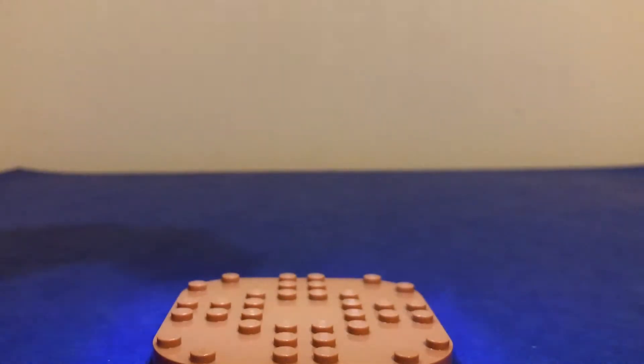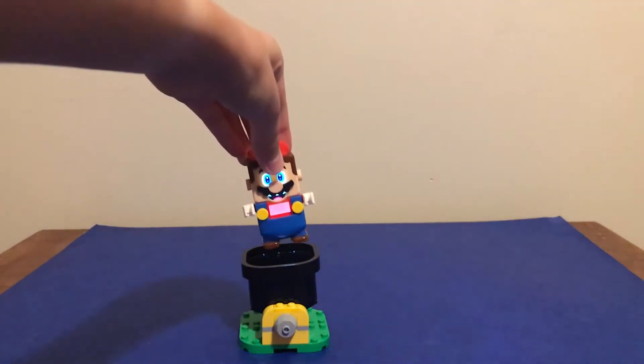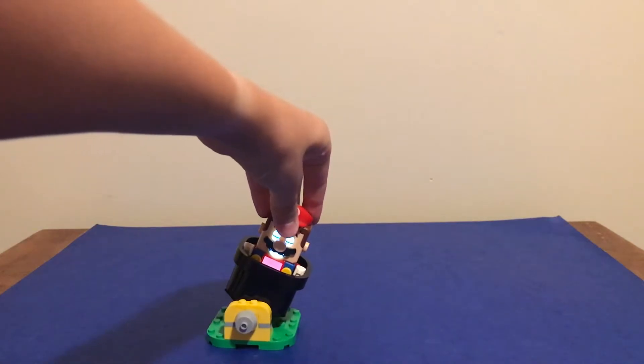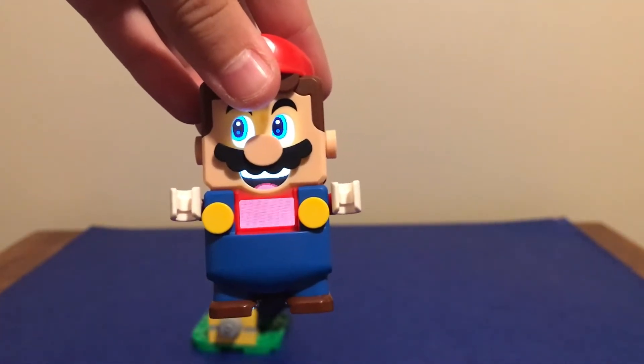There's a new color that Mario can detect and it's wood. Here we have the cannon that you can put Mario in. Once you put him in and then pull him out, it starts the timer — you get 90 seconds.